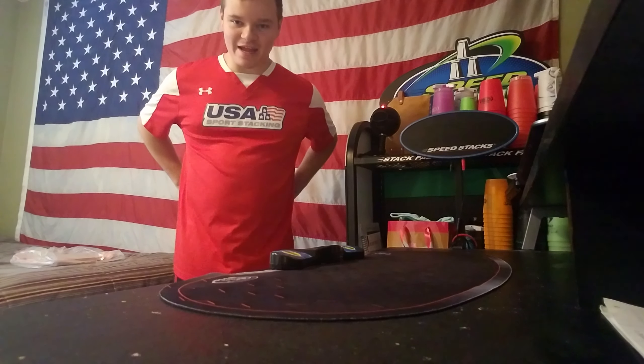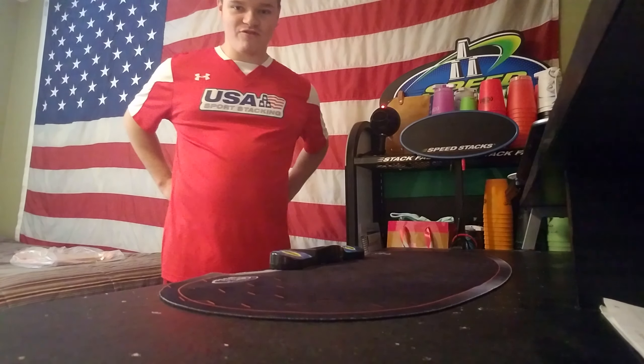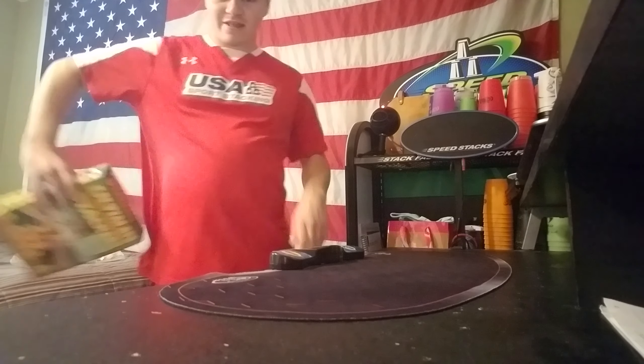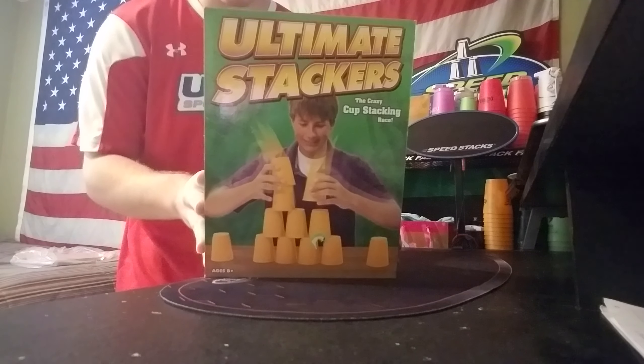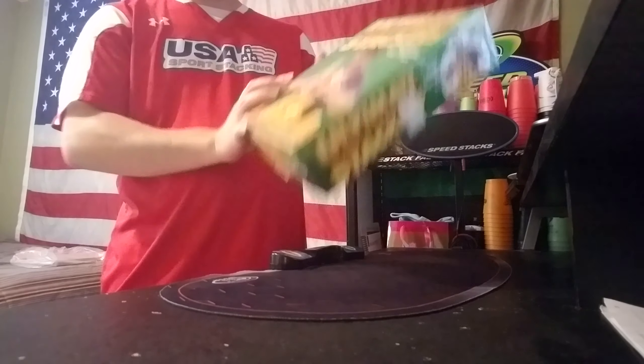Hey guys, it's Speed Stacking Maniac and today I have a special unboxing for y'all — this is so cool, I've never seen this before. It's not Speed Stacks but I think you're gonna enjoy it. What I have behind my back right here is called Ultimate Stackers. I don't know what kind of brand this is — there isn't even a trademark under this name.